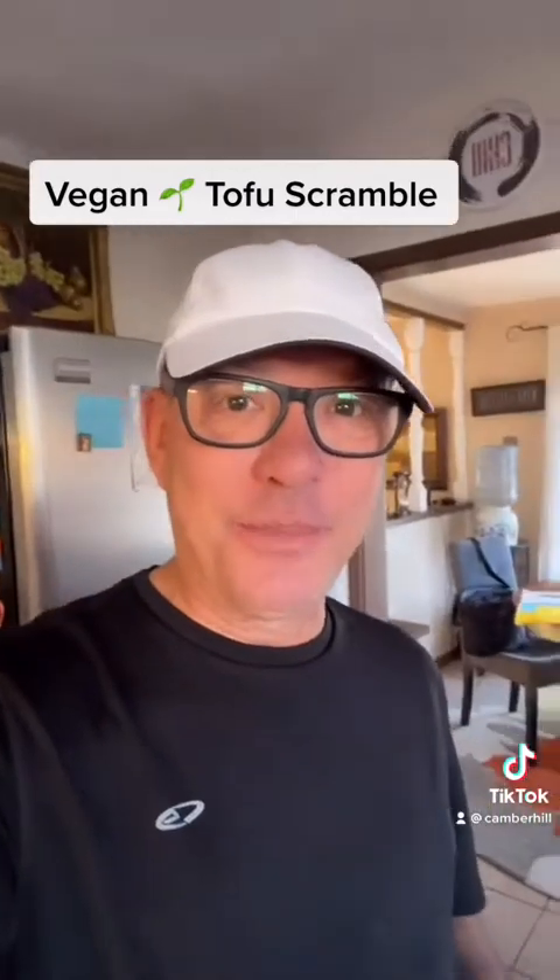Good day to you, the beautiful minds that I'm speaking to. Hey guys, I wanted to turn you on to one of my favorite things to eat in the morning, which is tofu scramble.